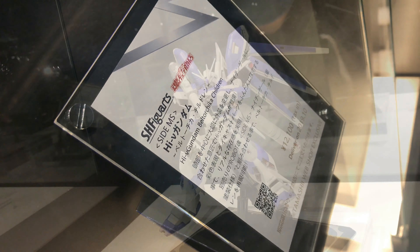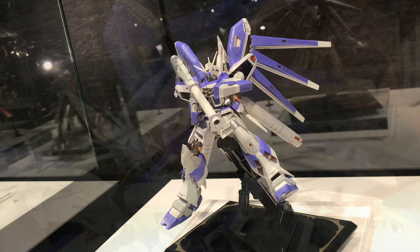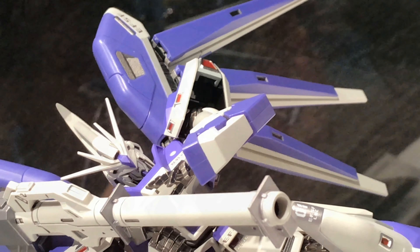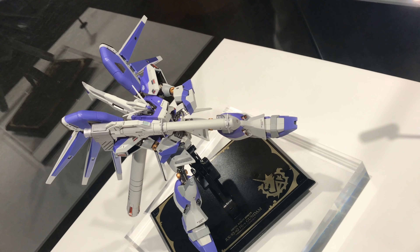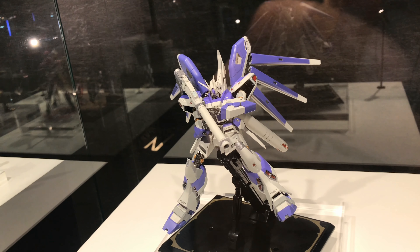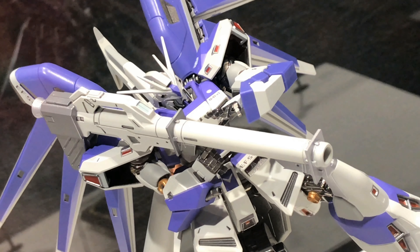On the plate, it's SH Figure Arts. And I was looking at that and I was like, this cannot be an SH Figure Arts. It must be a mistake. But anyway, yeah, it's a mistake — it's a Metal Robot Tamashi figure. But anyway, I could tell by looking at the joints, the knee joints and stuff. It's like, oh, it's a Metal Robot Tamashi Gundam.